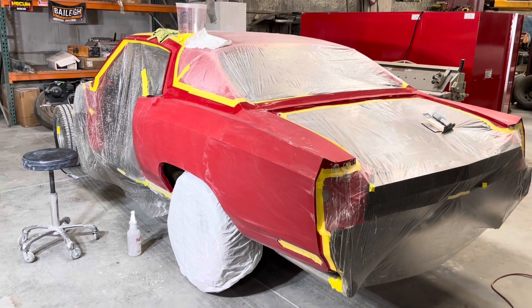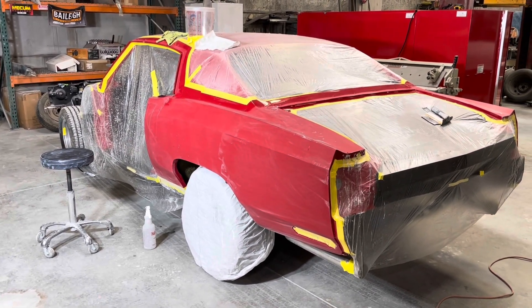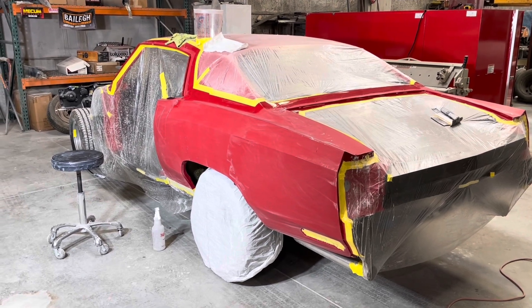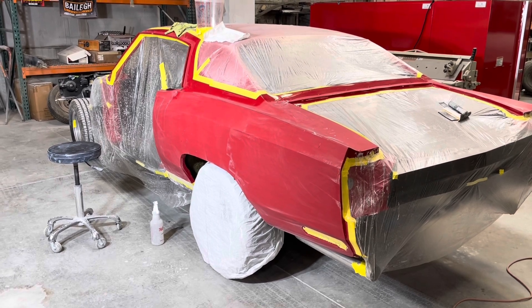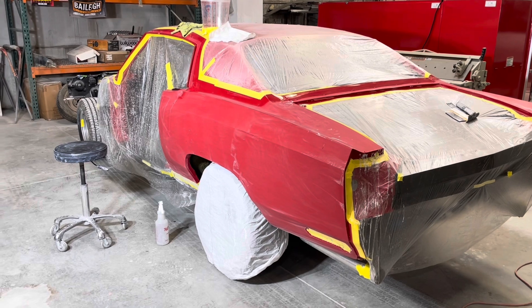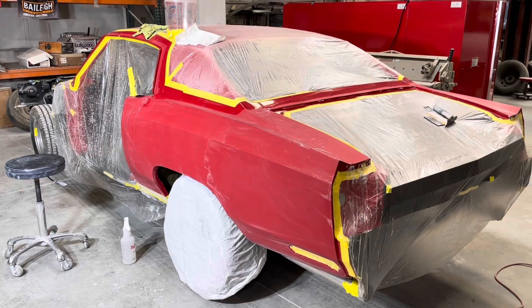All right everybody, I'm out at H&S Body Works and I've stopped by again — second time. They've done 800 and 1,000, and now they just started on 1,500 for the color sanding. They've got a few more levels to go before everything's done.